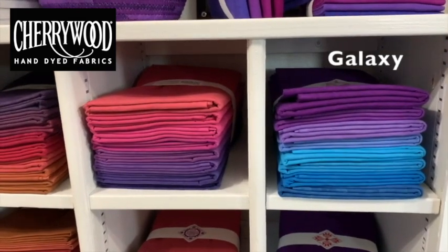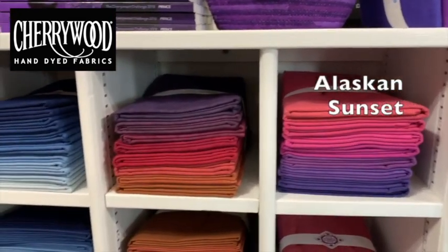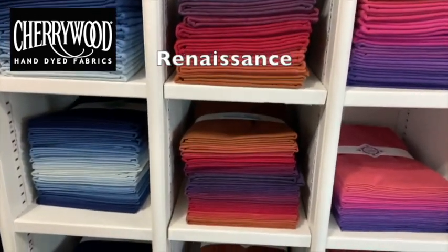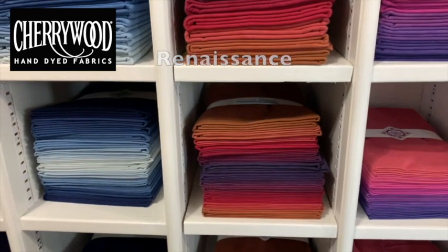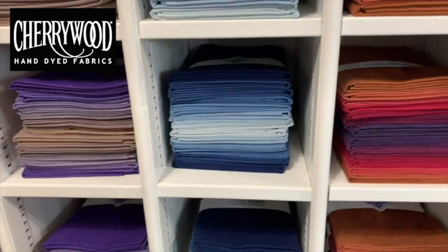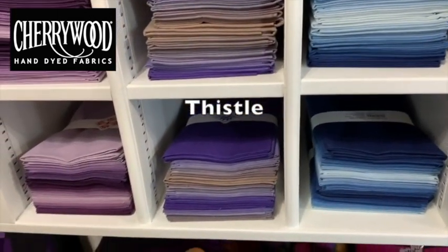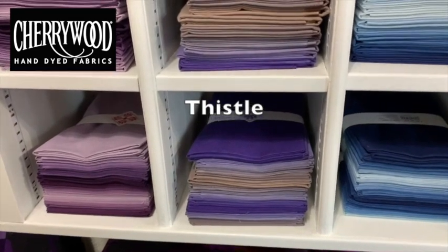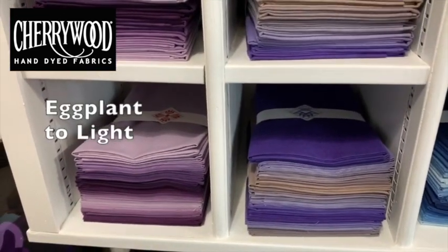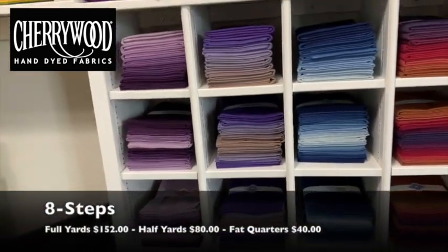The yard-sized bundles are on top, then half-yard bundles, and then the fat quarter bundles. These are our eight-step gradations, so there are eight colors in each bundle.